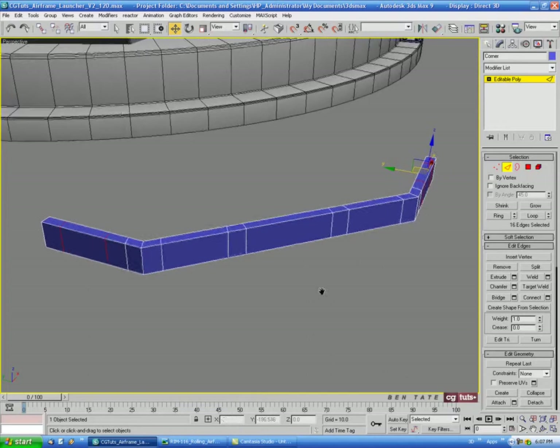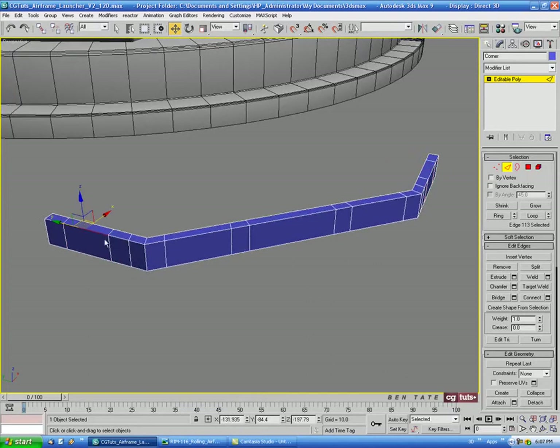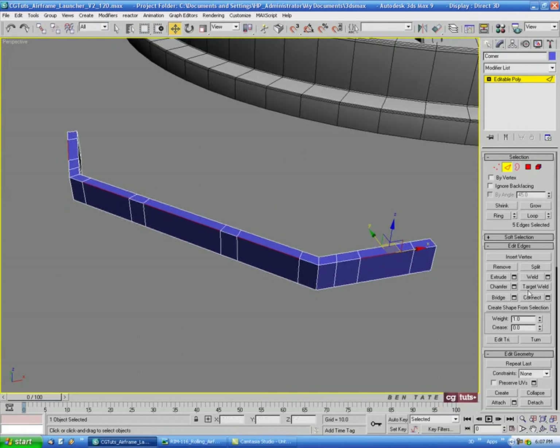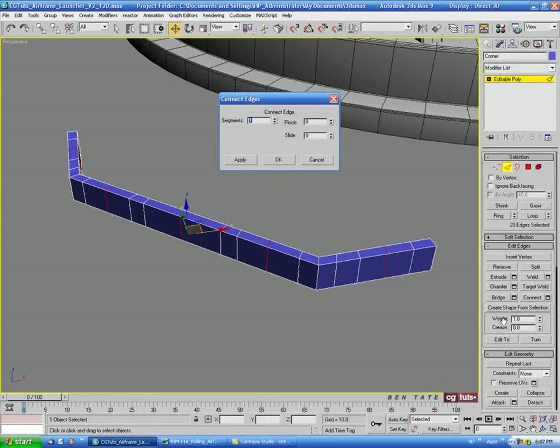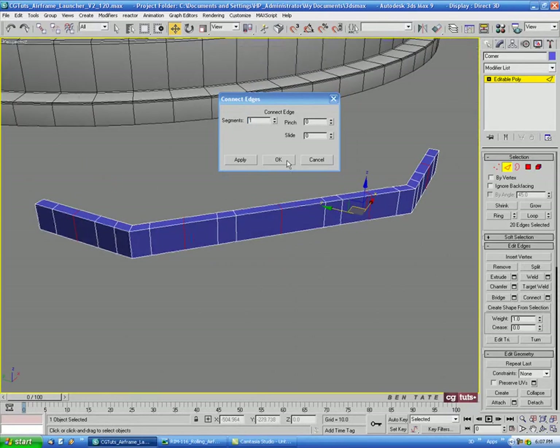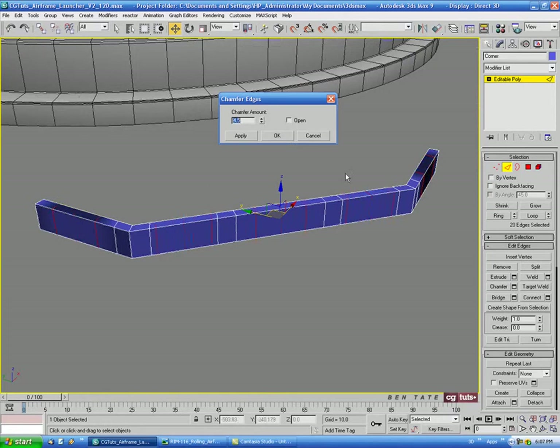This will make sense in a second. Let's select an edge in the middle of this wide section — this one, this one, and this one. Then we'll do another Ring and a Connect with one segment, no pinch, no slide. Then we'll Chamfer, taking this down to maybe 1 on that.